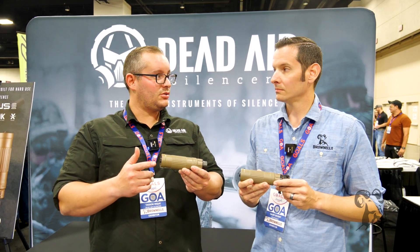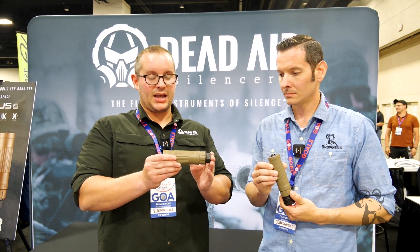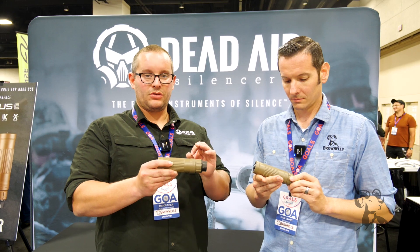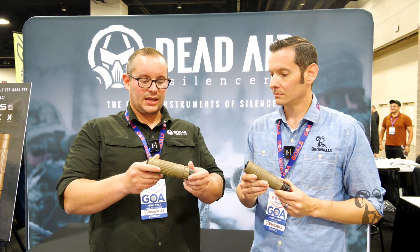What these baffles allow is great sound performance, great signature reduction — both in terms of dust mitigation and flash mitigation — all while being in a K-size package silencer and at a good manageable weight for any type of carbine use, belt fed use, anything like that.